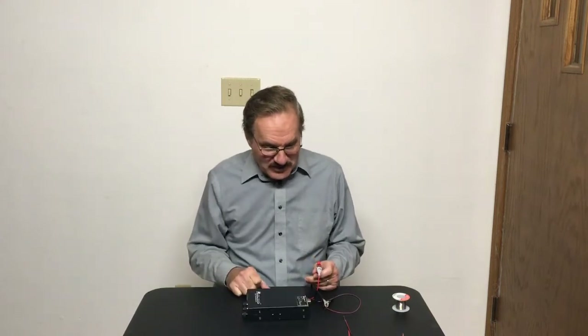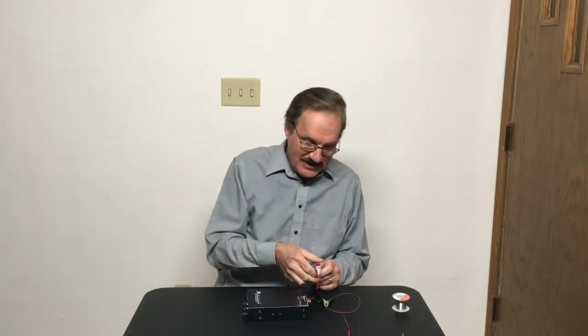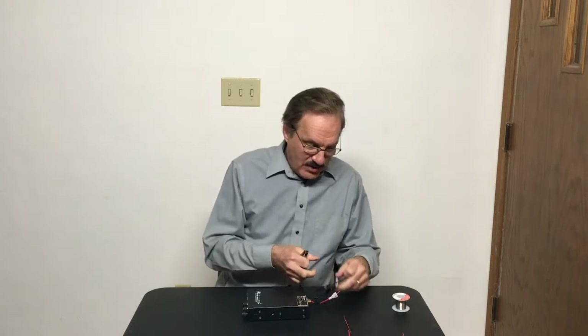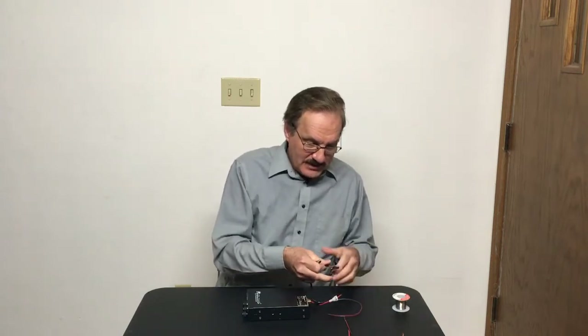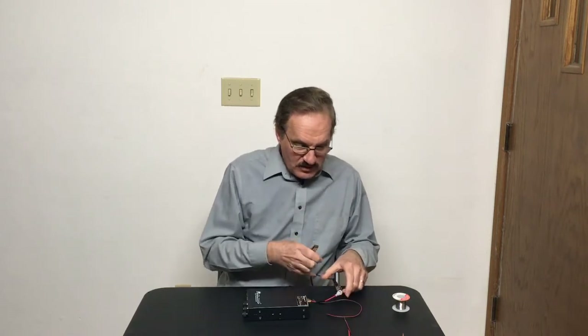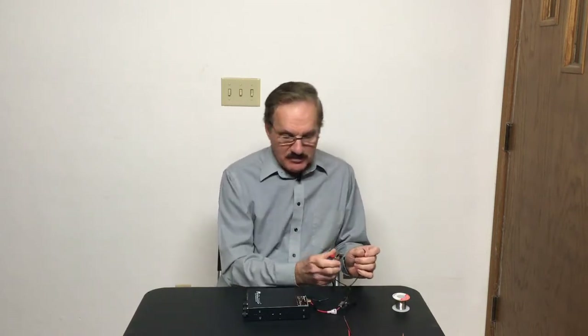Probably thinking to yourself, what am I doing showing you a radio that works? This is about dead radios. Well, that means we're going to have to kill this radio. So today we're going to hook it up backwards, and I'm probably going to kill the radio — at least that's the plan. We took the fuse out, otherwise all it would do is pop the fuse.